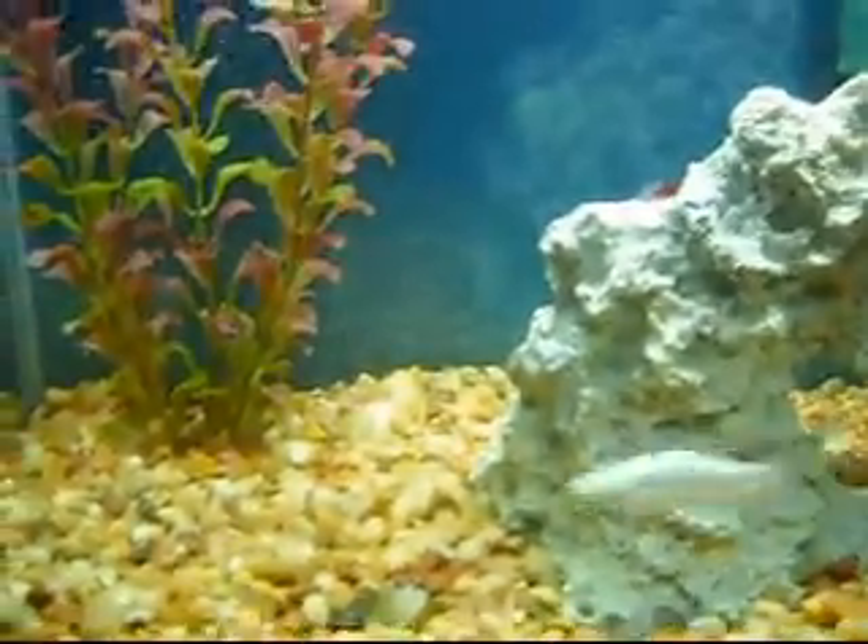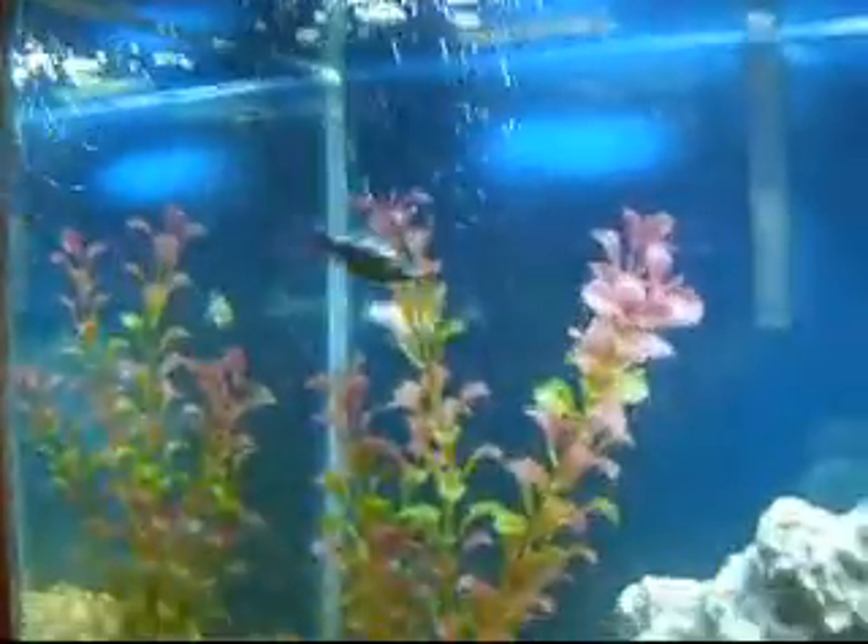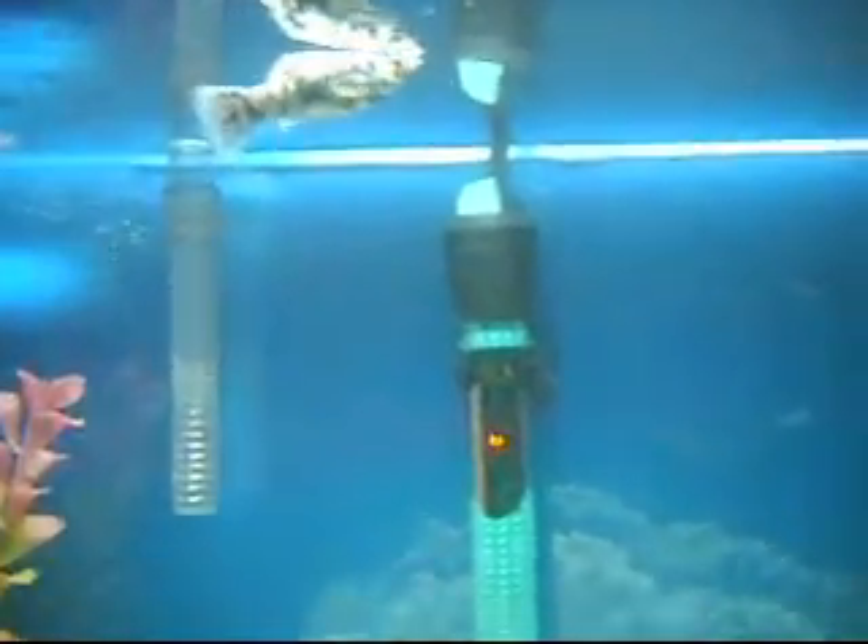My water line has gotten a little low, so I'm just going to fill that up real quick.